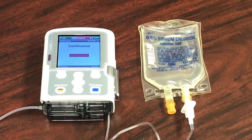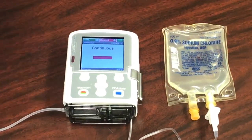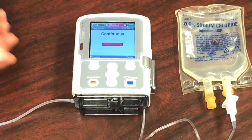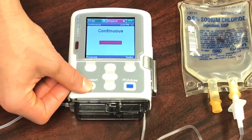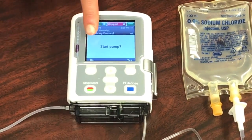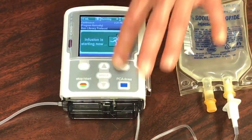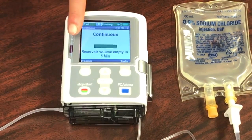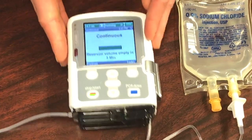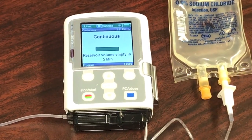The last step to setting up your CADD-Solis pump is simply starting the infusion. Once you've hooked your medication up to your patient, press the Stop and Start button found on your pump. It will give you a message asking 'Start Pump?' — go ahead and press Yes. You'll find that the bar that was once red is now green. When you see that the bar is green, it means that you're getting the infusion. And that is how you set up the CADD-Solis pump.